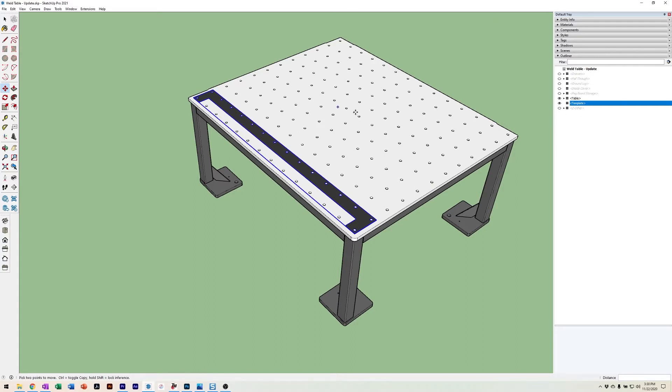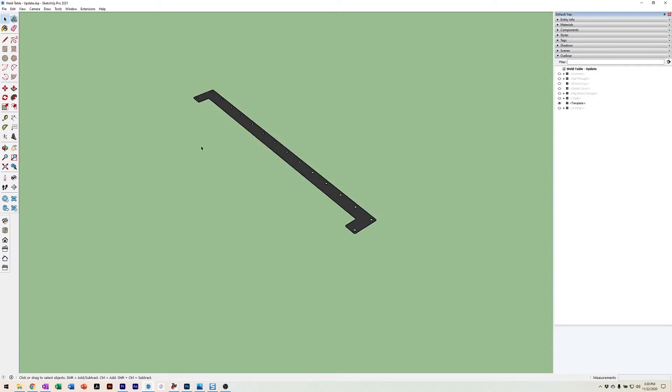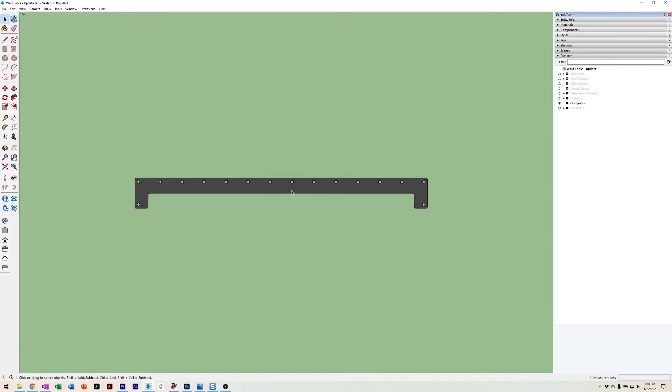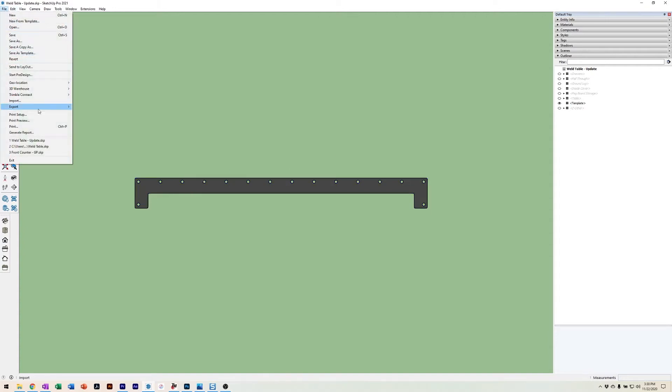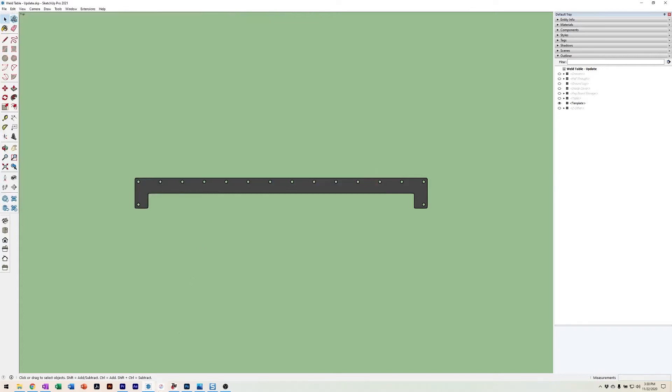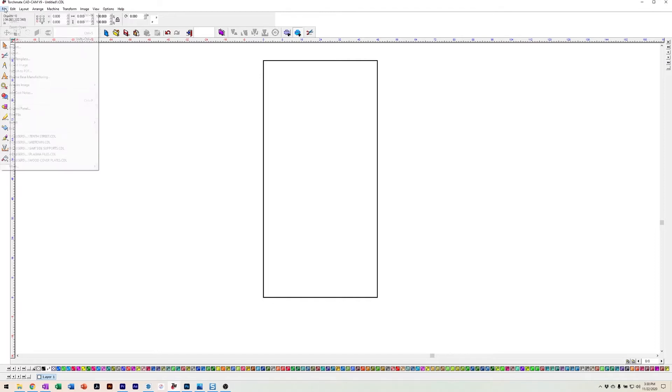I use SketchUp a lot now to output things I'm going to cut on the plasma table. You hide anything you don't want in the model and give yourself a top view. It's good to put the camera in parallel projection so you don't get any distortion, especially if the item has depth. Using SketchUp Pro, you can export as a DXF, and it works really well when going into the Torchmate software. I'll export it again and show how it imports into the Torchmate software.